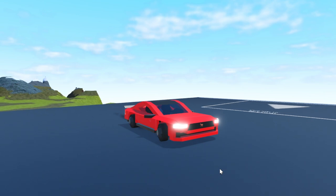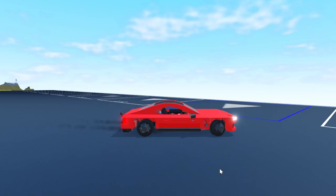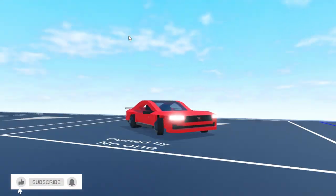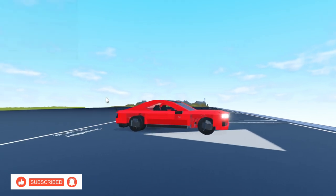If you guys want a tutorial make sure to let me know. This is a model that I've been working on for quite a while. I've done lots of tweaking and I think it looks really good, definitely better than the last Ford Mustang that I made. Make sure to like and subscribe and I'll see you guys in the next video.